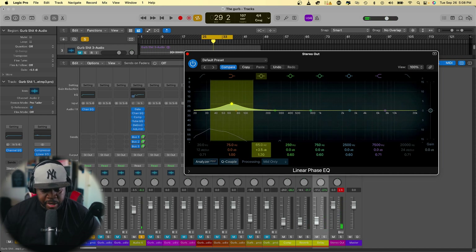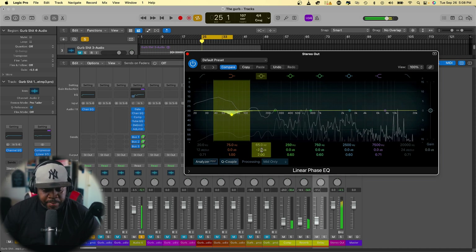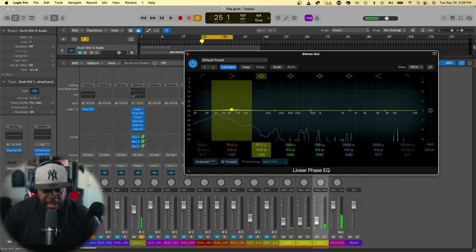If your song has too much bass and you need to take it out, you can do a little cut right there — just take out some of the bass, but don't take too much out because you do want your song to bump. This is the way I do my mastering, and it works every time. Once you get in your car, you'll see what I mean. Let's turn it up just a little bit.